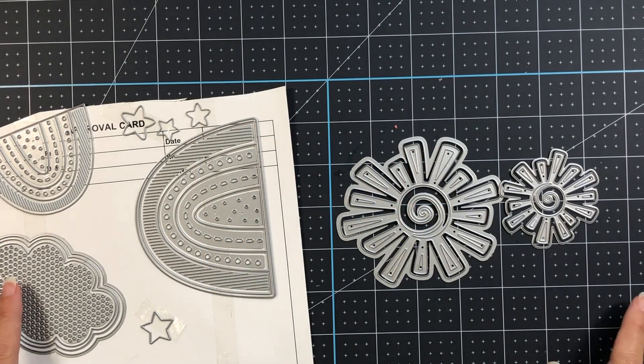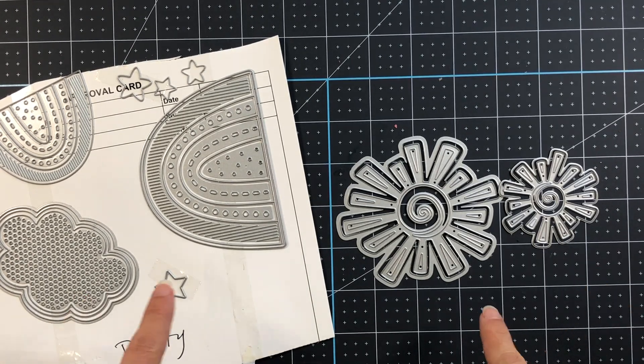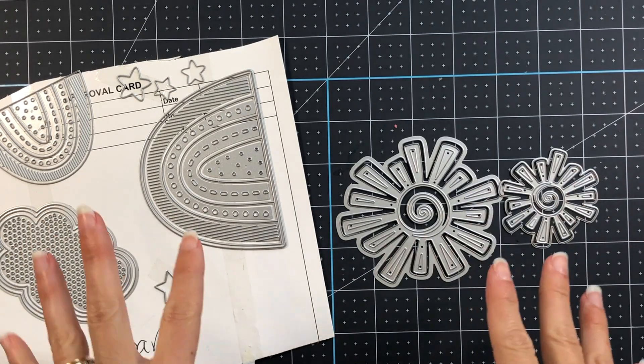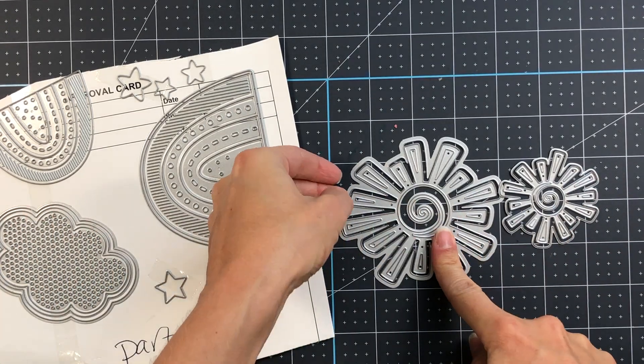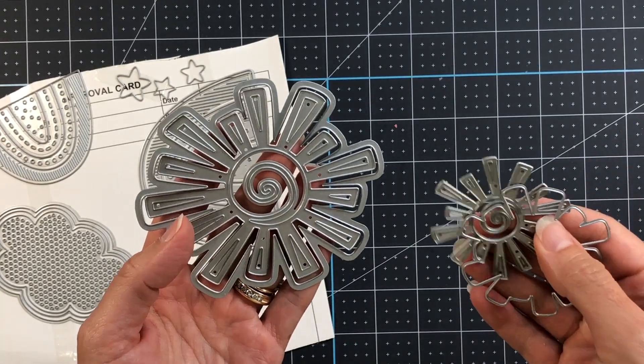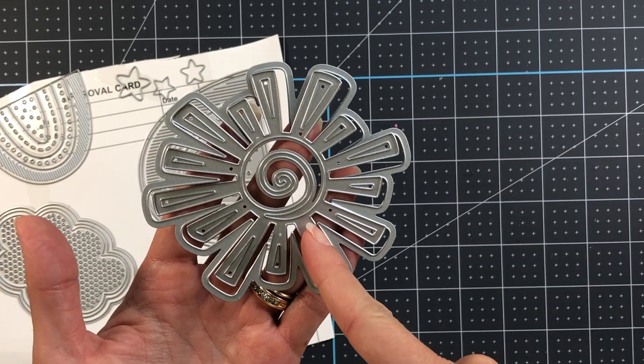This die set includes several different pieces. The dies on the card — the rainbow and the cloud — are from the Party One die set. Then the Suns: you have a medium-sized Sun and a smaller Sun from the Party Suns die set, so they come with two pieces.